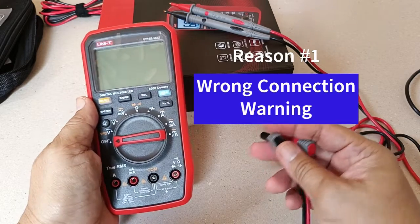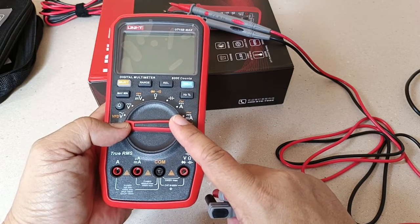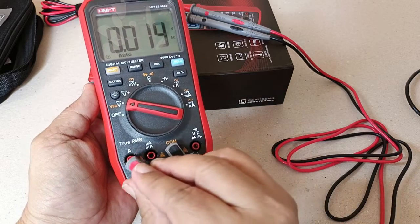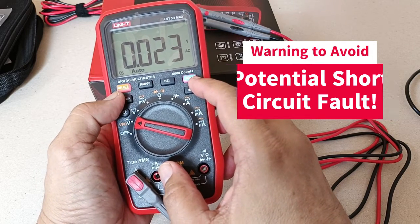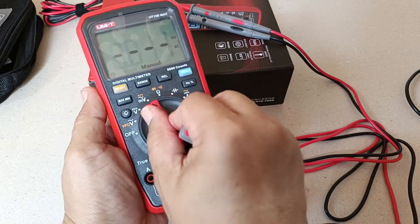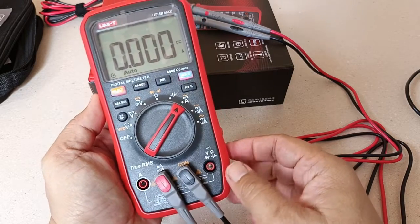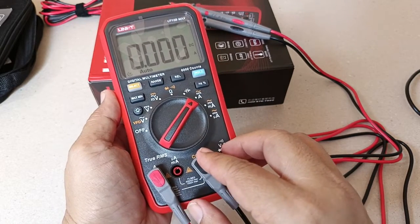Reason number 1: the 15B Max gives off an audible and visual warning. This happens when you mistakenly select the wrong function with respect to the input connection. For example, here I selected voltage with the black test lead connected in the common terminal. I inserted the red test lead in the A input terminal. Both the hold and select buttons flashed and it emits a constant beeping.